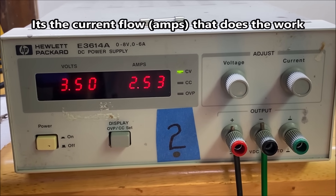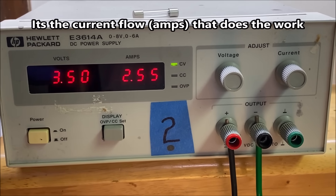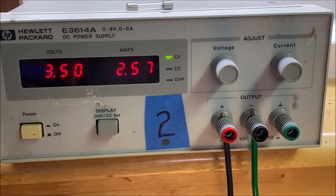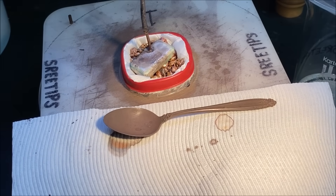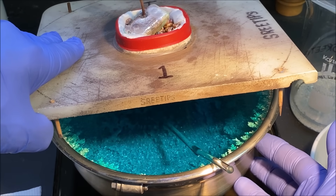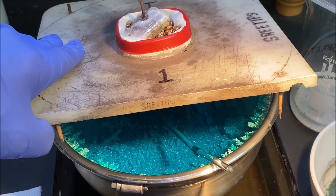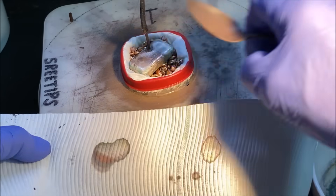There you go — we've jumped from 0.5 amps to 2.5 amps flowing through the electrolytic silver cell. I'll allow this to run for about 10 to 14 days, let it get full of pure silver, then take it apart and harvest the pure silver crystals. That will conclude the video — thank you for watching.